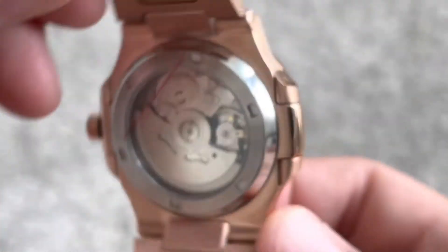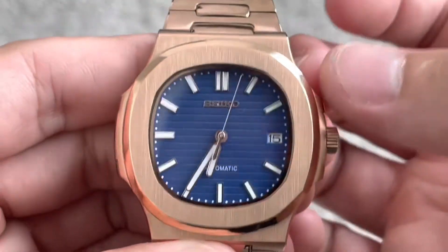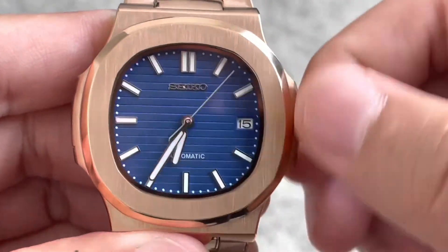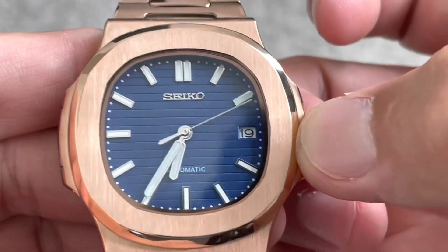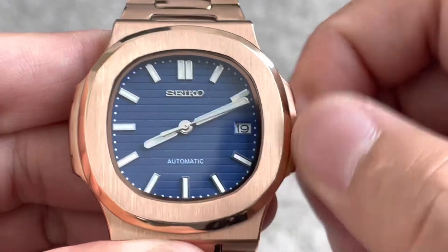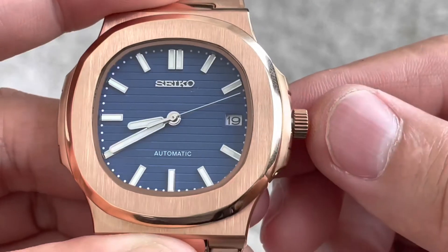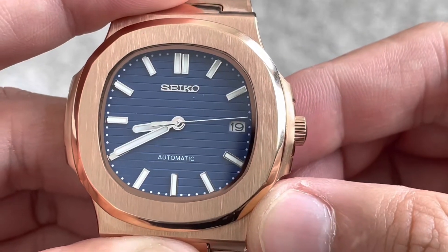You can see the rotor kind of spinning. Date complication right there — when you get it into its first position, you can change the date wheel right there. Second position is going to be to change the time. Remember, this one here is not a sub, so it is not a screw down crown. When you are done, just push it all the way back in.